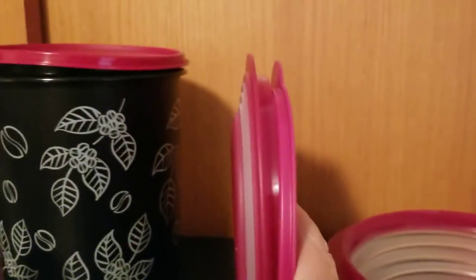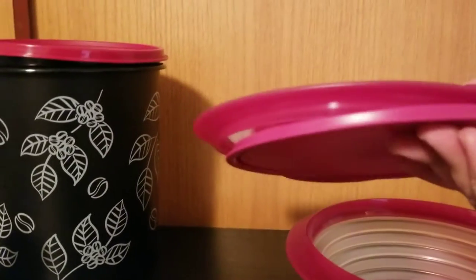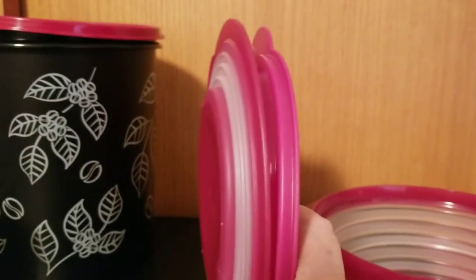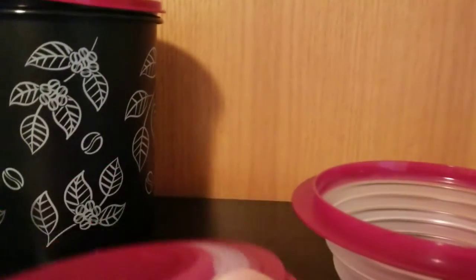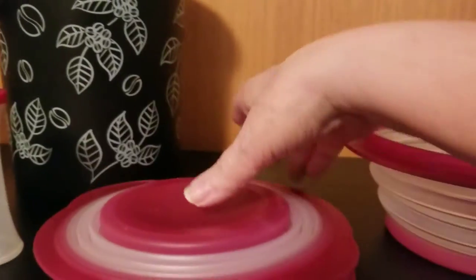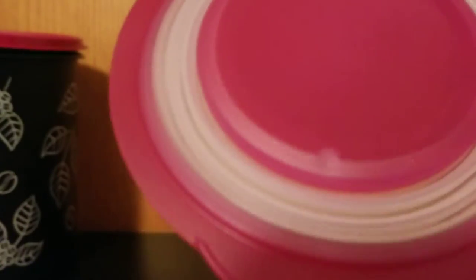Look at how much space that takes up on your counter — perfect for RVs if you're going camping and you have very little space. You can even throw this in the dishwasher like this and the design is it will all come clean, so even if you have a small dishwasher.